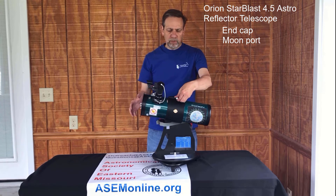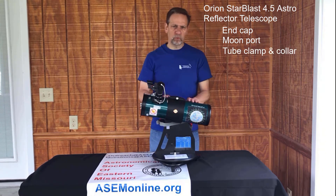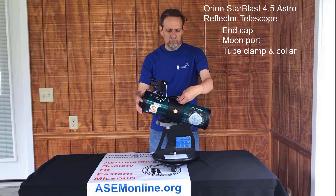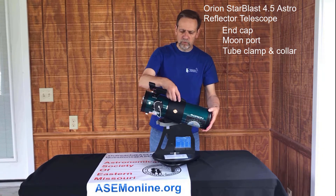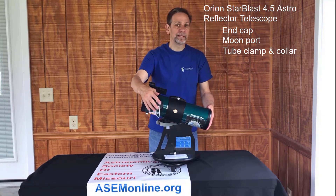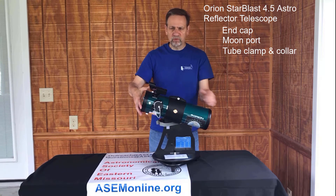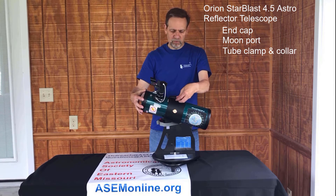Next we have the tube clamp and the tube collar, which do more than just hold the optical tube onto the arm. If you get something into view and want to show it to someone a little smaller than you — usually children — you can loosen it a little bit, turn it down, tighten it back just a hair, and they'll be able to see the exact same object without you having to re-acquire it. We use this quite a bit in the field and kids love it.